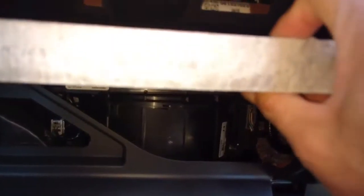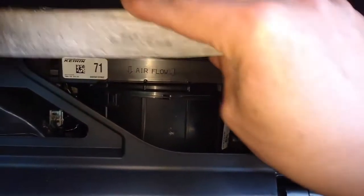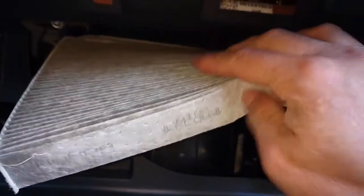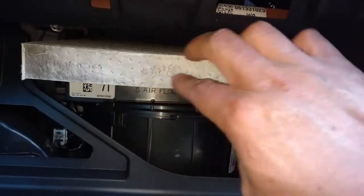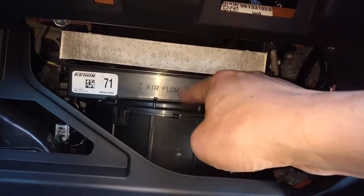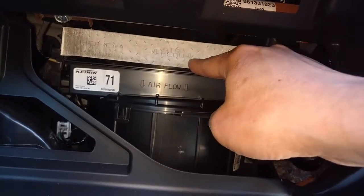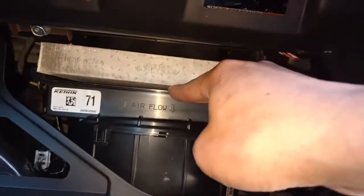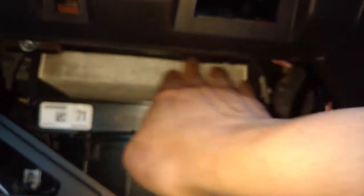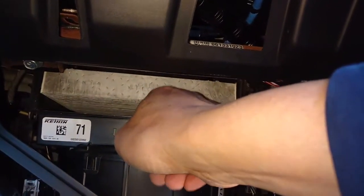So we put another one in. Make sure the airflow is going down. Push it in, all the way in. It's supposed to have a gap here — that's normal.